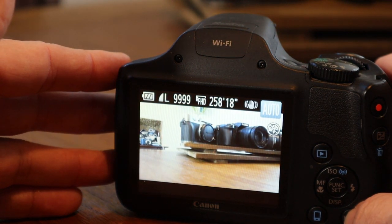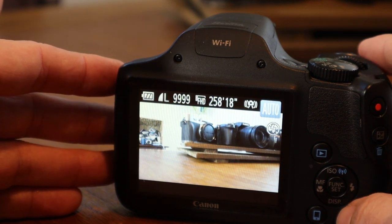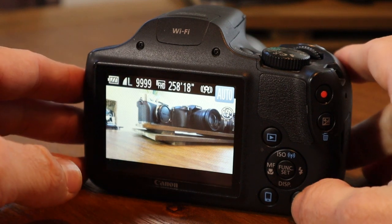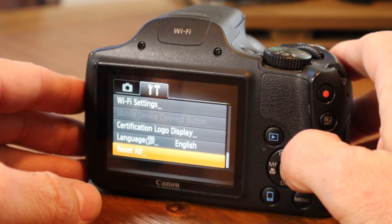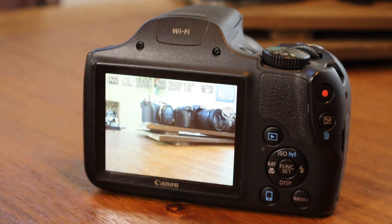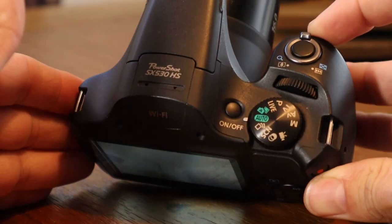Now, if the camera you bought is used, or you're interested in buying a used camera, the thing you can do to get rid of all of the prior owner's settings is to go to menu. In the lower right, hit menu. Scroll over to the settings function, then scroll up and you'll see the Reset All button there. Hit that and it will take it all the way back to factory reset. So now that we've done that, you can see that we're still on auto mode.